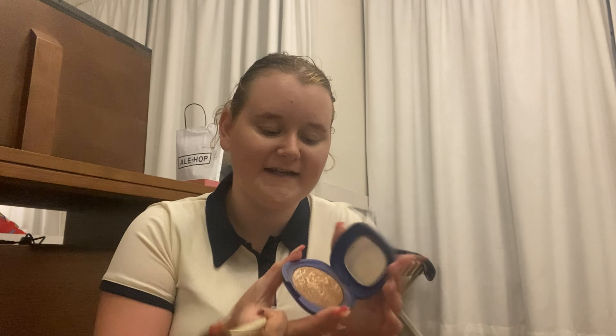Now I'll be using the powdered bronzer — I use the Kiko bronzer, which I love. One thing about Kiko products is they smell so good. You don't need too much of this, but I obviously want to make myself look really nice and bronzed.